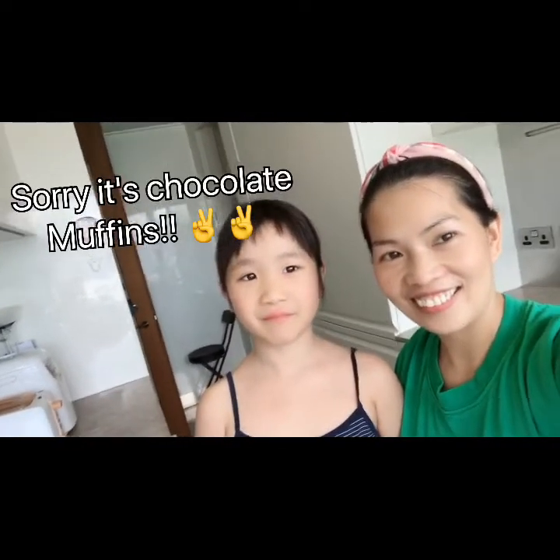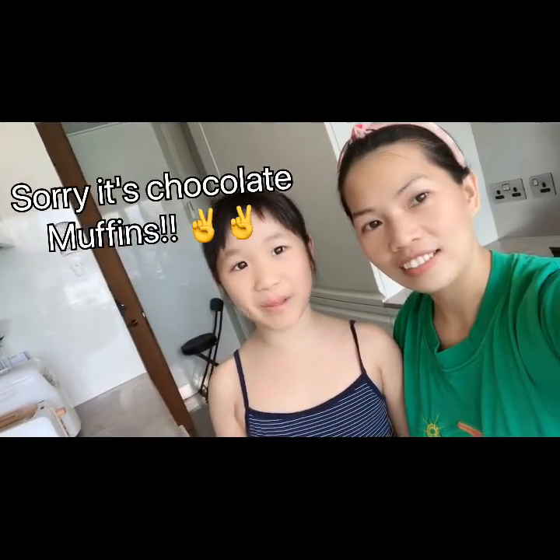Today we're going to bake chocolate cakes. So let's do it! Let's start baking!